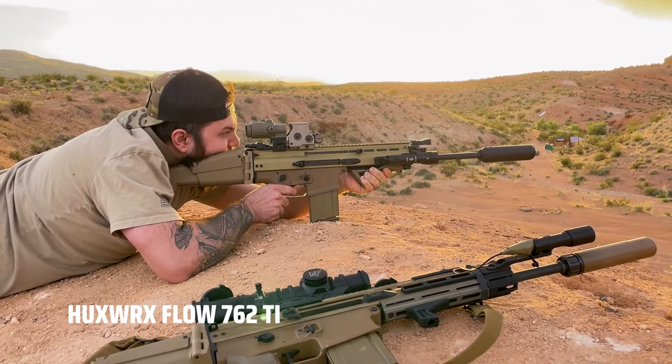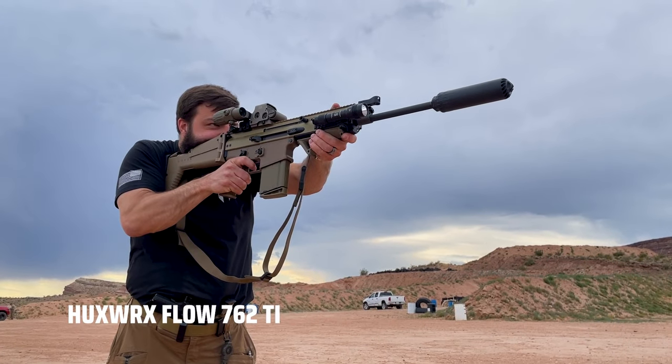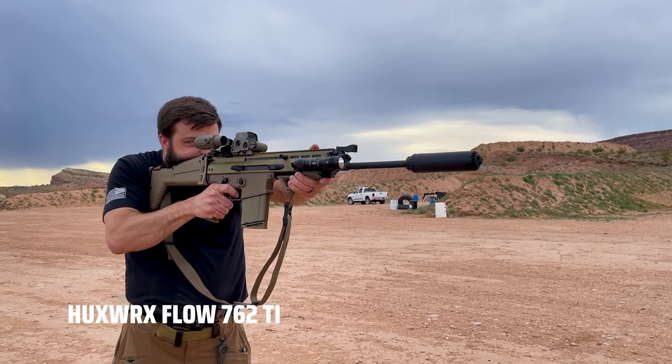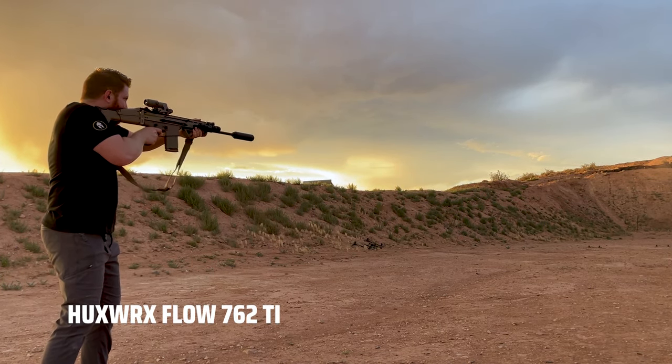We really noticed that felt recoil and back pressure were considerably different between the two. The felt recoil was considerably less with the SCAR equipped with the Flow 762Ti compared to the one equipped with the Sandman. The ejection pattern was also a lot less violent — and mind you, that SCAR was highly tuned by the guys at Trajectory Arms to shoot the SAM-NS. So for a tuned SCAR to still have more back pressure and more felt recoil is very impressive.